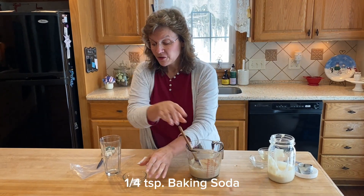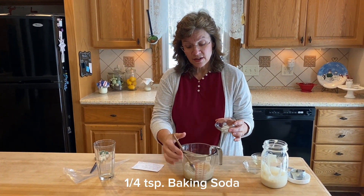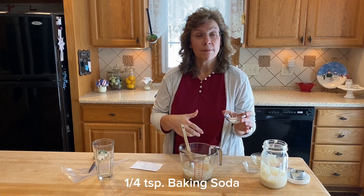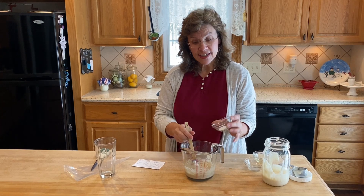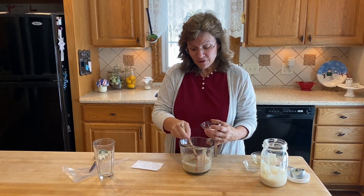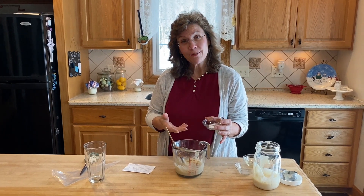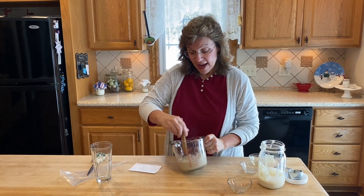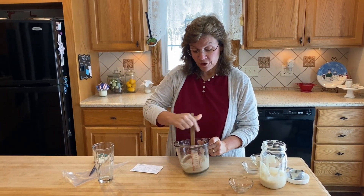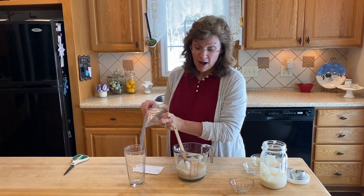A tip about pancakes: add your soda last. This is baking soda, not baking powder, and I have a fourth of a teaspoon. If you find that your pancakes are tough and not fluffy, it could be that you have too much baking soda — try halving the baking soda. It's instantly going to start to kind of foam up.